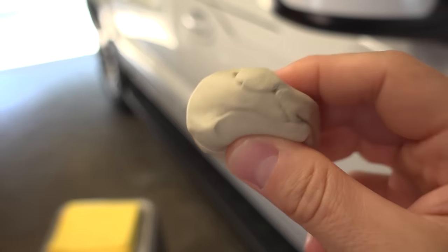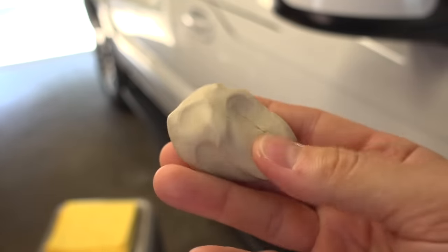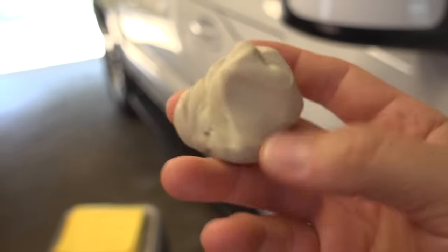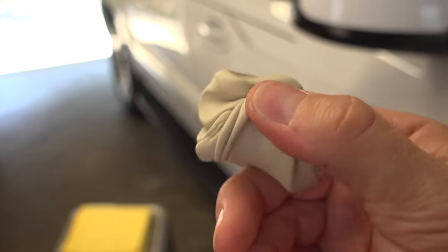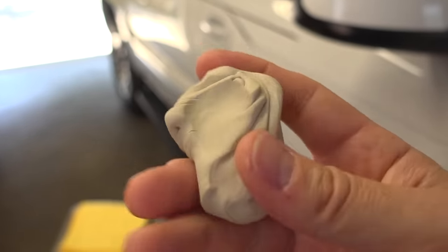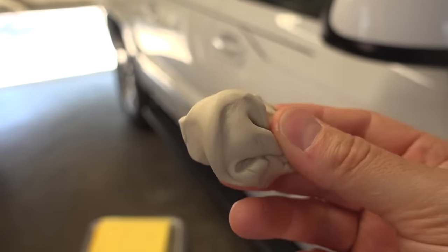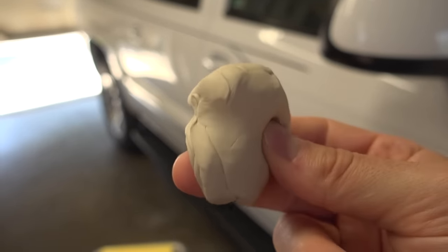One of the things that really intrigues me with this Plumber's Putty, other than its price, is the fact that it's so soft. In my mind, it seems like the softer material you have, the safer it would be on your paint — able to soak up any foreign material on your paint and not scratch the paint as you use it.